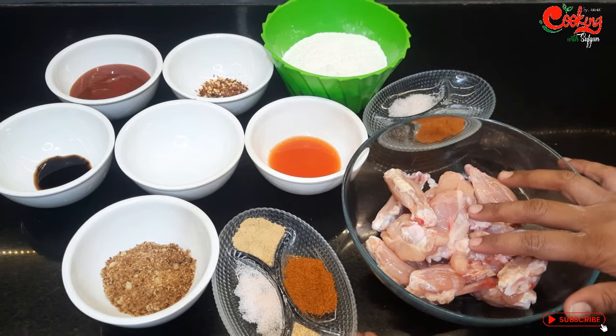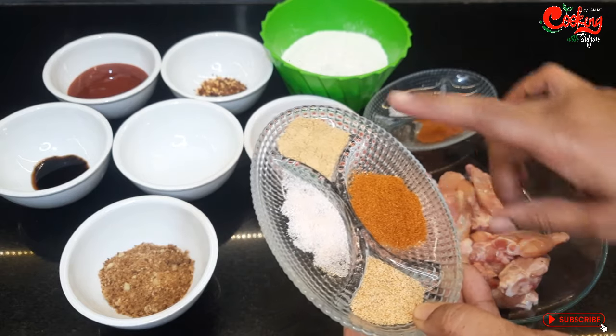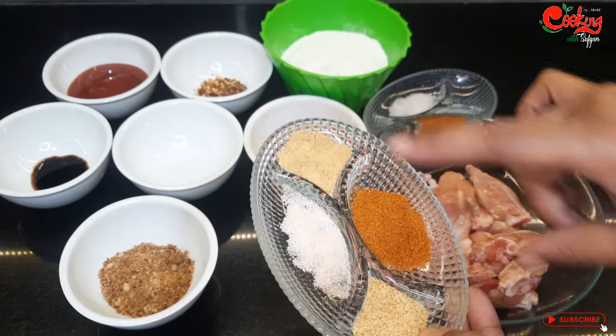I have a large bowl. I have 1 and a quarter tablespoon of rice spice and half a tablespoon of the other kleshan powder.